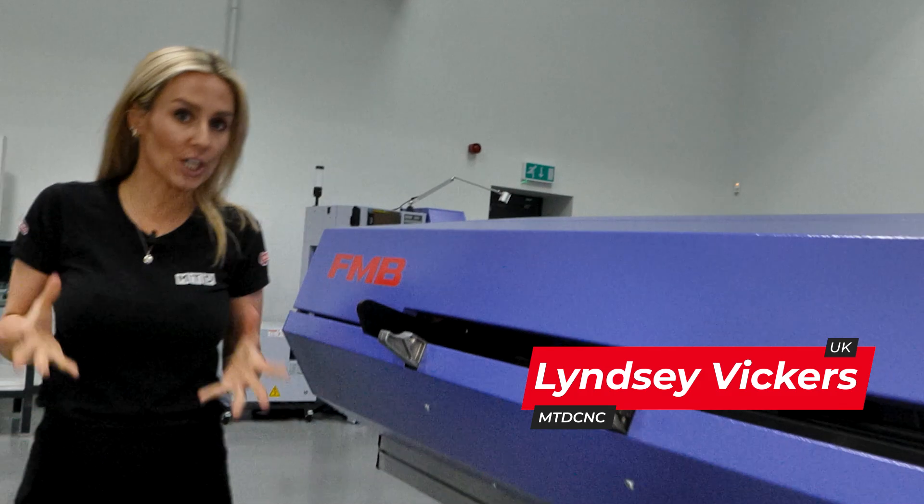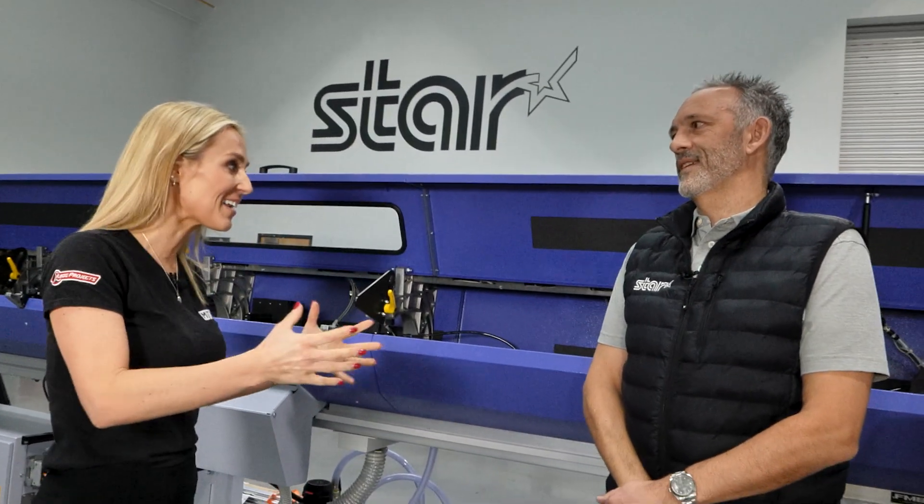If you're buying a sliding head machine and want to remain globally competitive, then you need to consider the unmanned run. This video is going to cover automation when buying a sliding head.